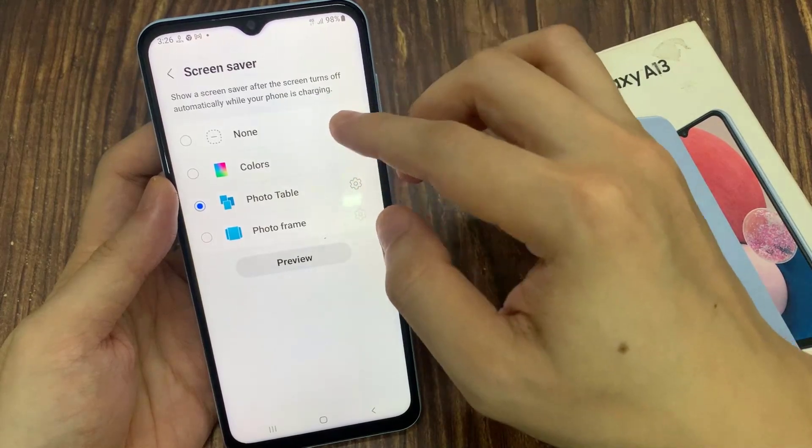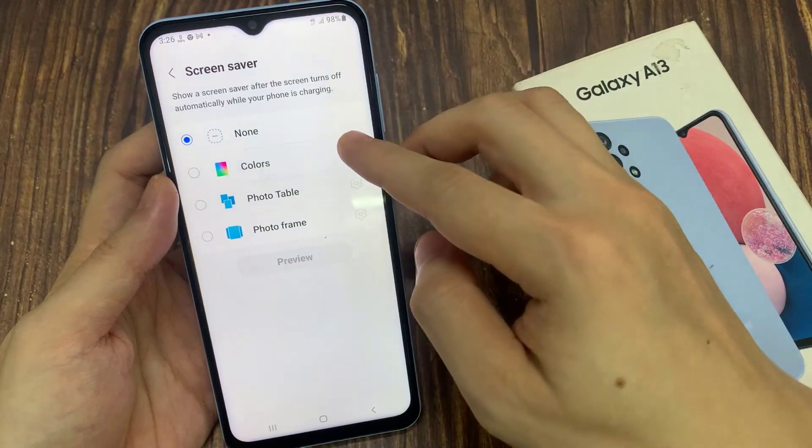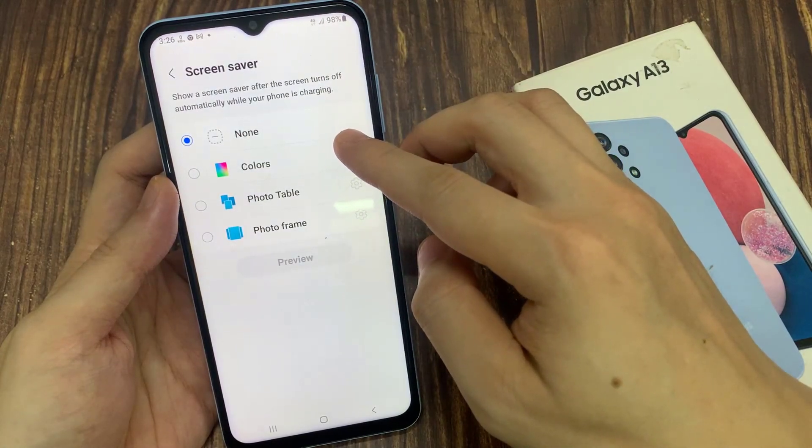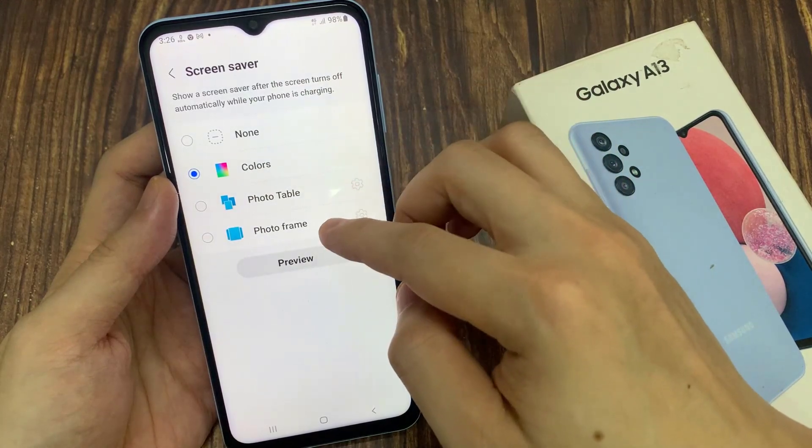In here, you can choose None to turn off the screen saver. Otherwise, you can set it to Colors, Photo Table, Photo Frame, or From My Photos — from your Google Online Photos.